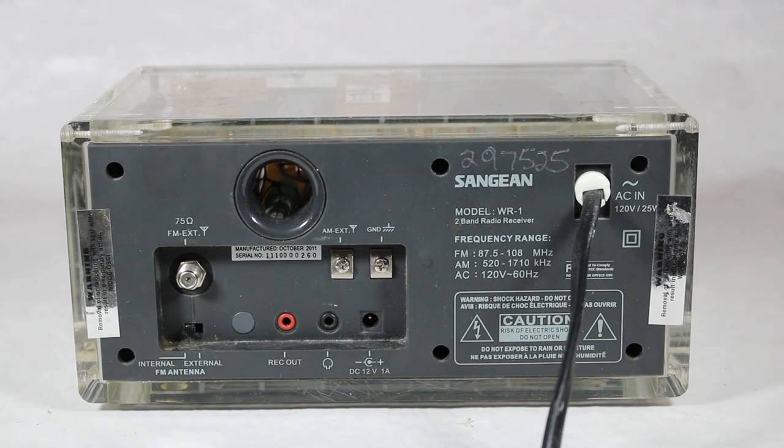Made by Sanjian, which is out of Taiwan, although there are offices here in America and also in Europe and Hong Kong. They've been making radios since the early 70s and still have a good selection you can find in numerous retail stores, including Home Depot, Best Buy, etc.